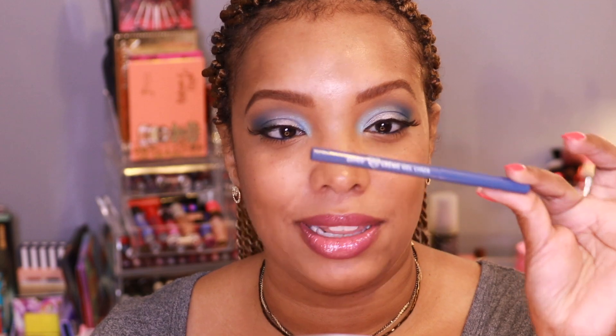I finalized the look by putting on some lashes and liner — got a little wonky on one side, but stuff happens. In my waterline I put the DTLA liner, which paired really well. All the rest of my makeup details will be in the description below. I'm loving this first look — it's very bold, very blue. Let's jump into the second look.